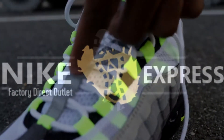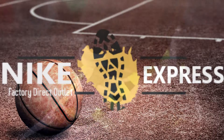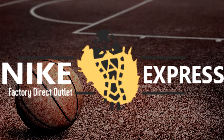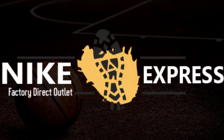You got a reflective lace. Size 9. And I'm a Nike head.